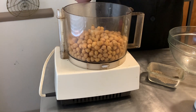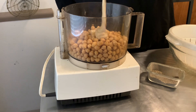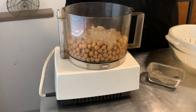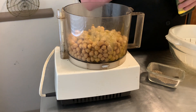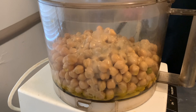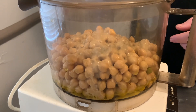Garbanzo beans into the bowl of our food processor. Then we'll add our tahina, and a fair amount of extra virgin olive oil. I'll have ratios and quantities in the description. With everything in there, we're going to pop the top on and take these for a spin in the food processor.